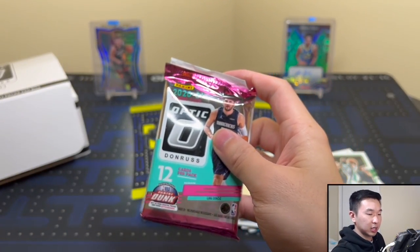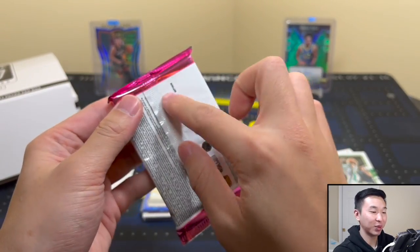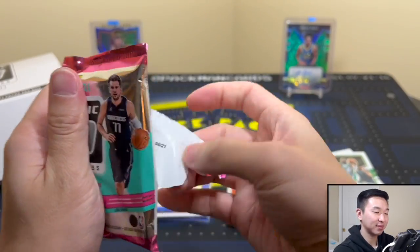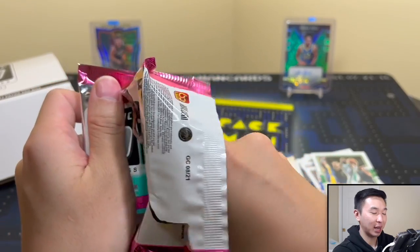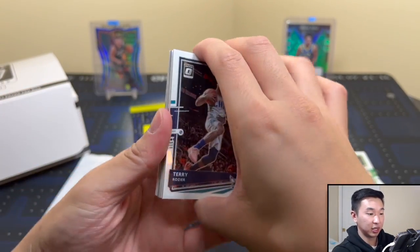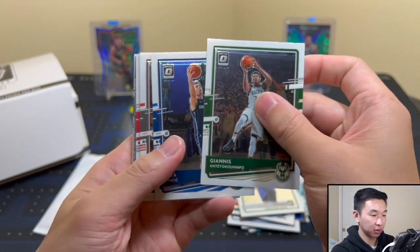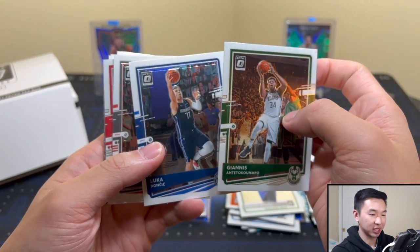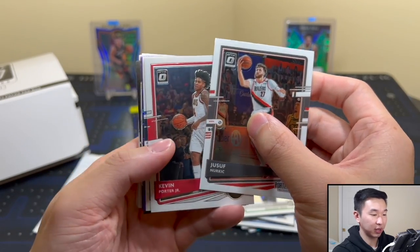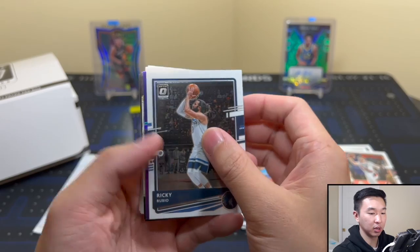Another pack up — I'm excited to get into this pack. This one has the potential. Hopefully we don't jinx ourselves and it goes absolutely cold. Let's get into another pack — please pink! We always get these two guys back to back. Let's keep going; I think we have a vet here. Purple, and it is...